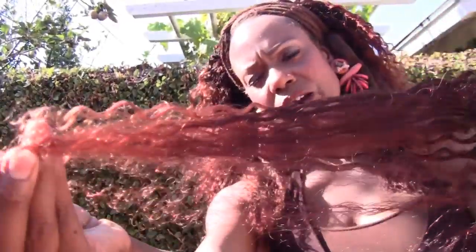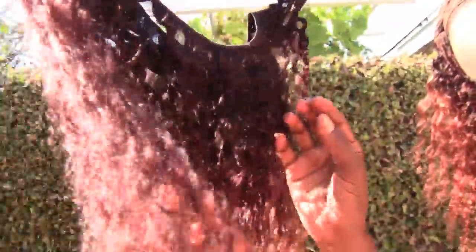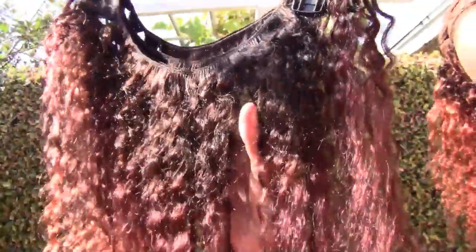It still has that bright red on the ends, then I toned it down with the burgundy. You can see right in here where I toned it — it's curly up here and then it gets really straight. It's kind of straight right up in this part.